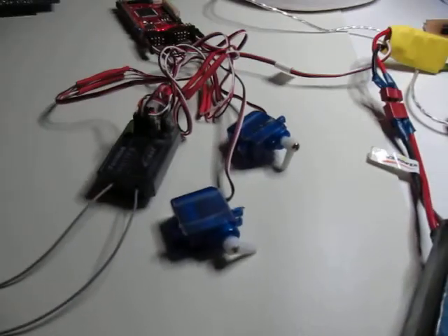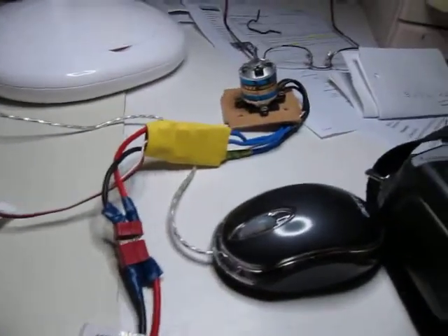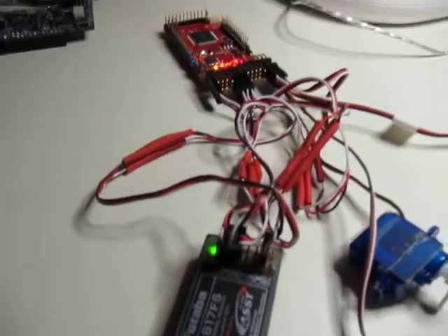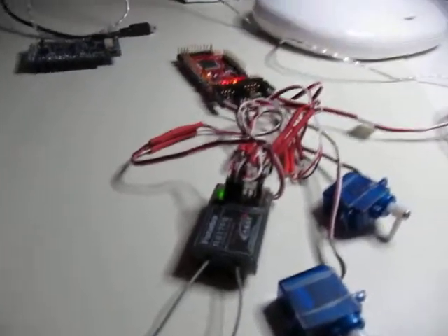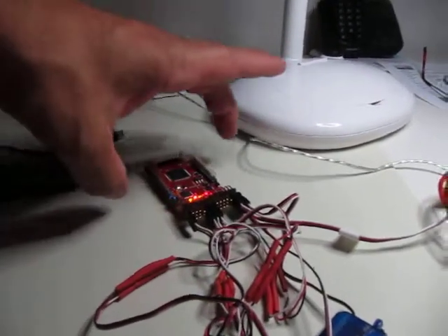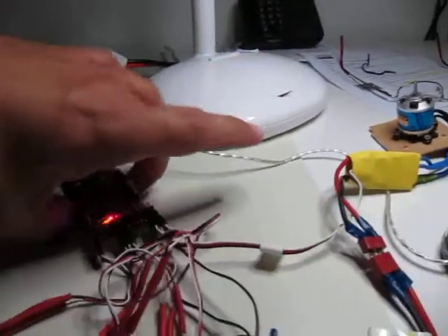The steering is okay, the throttle works well. There seems to be some error with the oil pan. I just don't know what should happen — for example, if I tilt the board, if there should be some reactions. I think that's the issue with the oil pan.